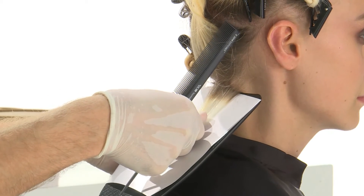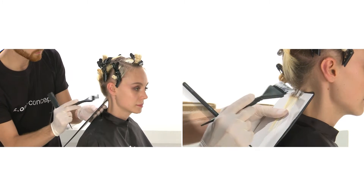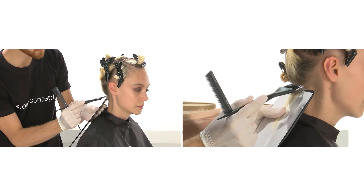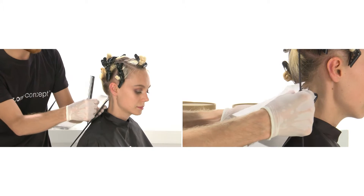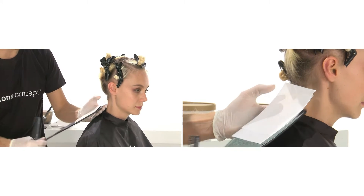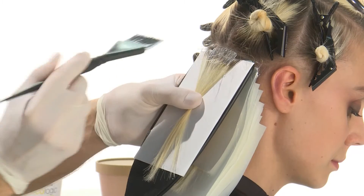Starting from the rear right area, take a horizontal separation. Using the Z1 Concept Easy Stripes and Colorboard, apply Milkshake Decalogic Total Roots Lightener on the natural regrowth. Complete the entire rear right section.